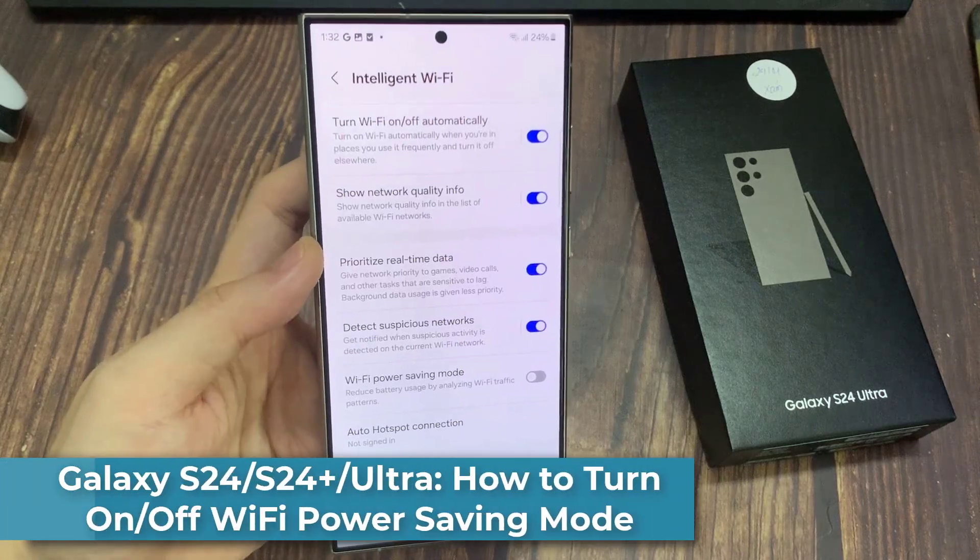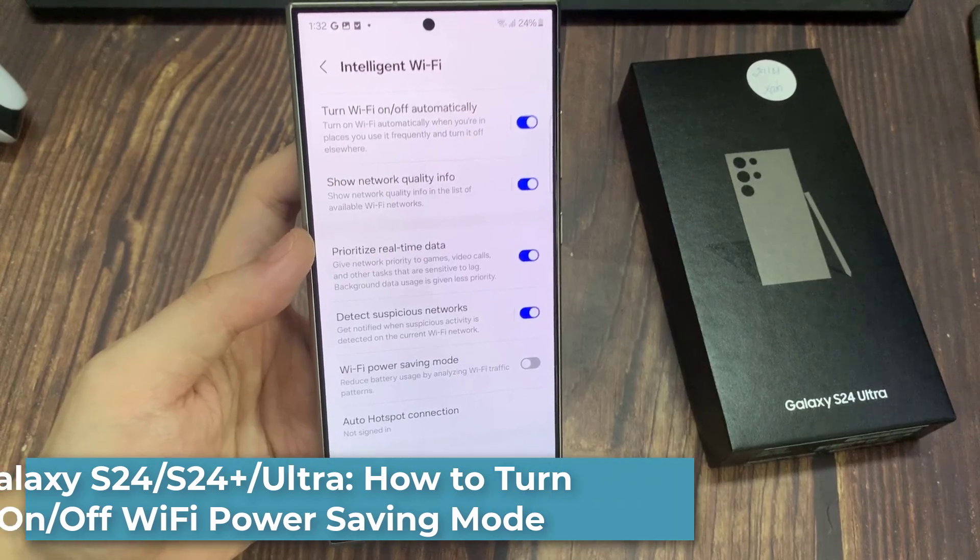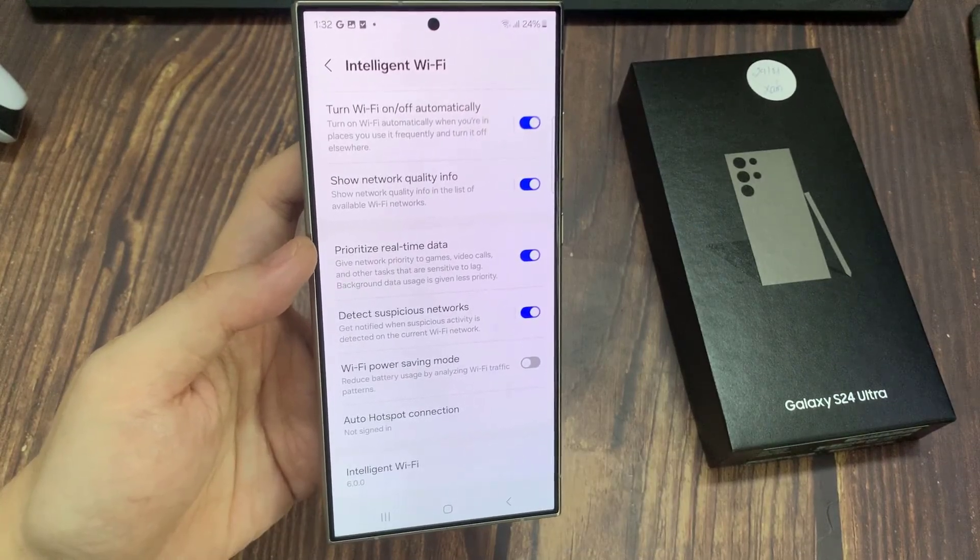Hi everyone. In this video, we're going to take a look at how you can turn on or turn off Wi-Fi power saving mode on the Samsung Galaxy S24 series.